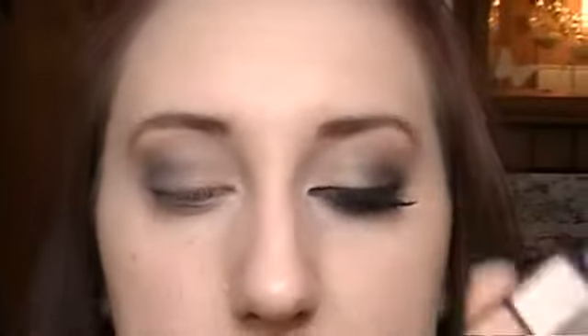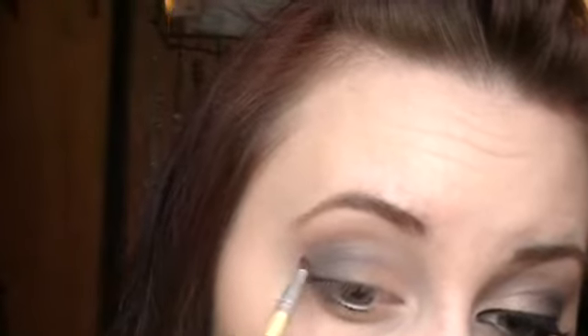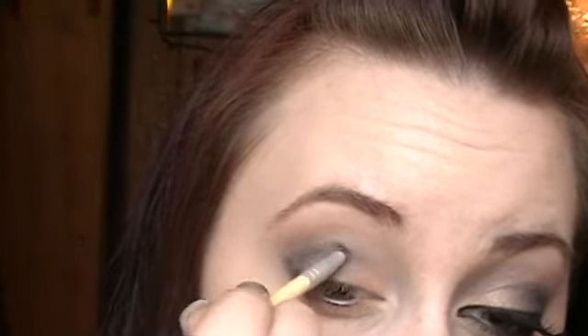I'm going to take a pencil brush and take the matte black, and get it on my brush. Make sure you don't have too much. I'm going to apply it under my lower lash line and then cut my crease with it. So I'm going to go up at an angle and then draw it over. Then I'm going to take a fluffy brush and just blend up. You don't want to blend down here, you just want to blend this up.